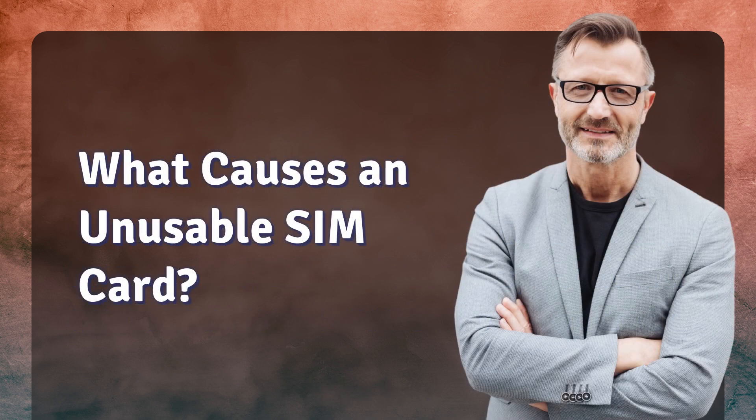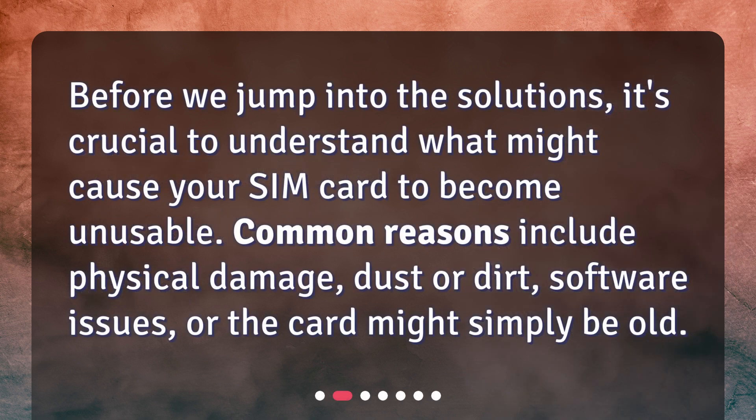What causes an unusable SIM card? Before we jump into the solutions, it's crucial to understand what might cause your SIM card to become unusable. Common reasons include physical damage, dust or dirt, software issues, or the card might simply be old.